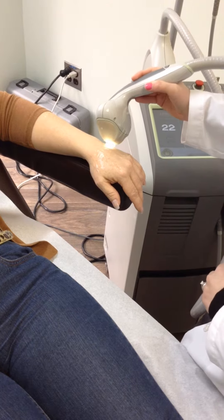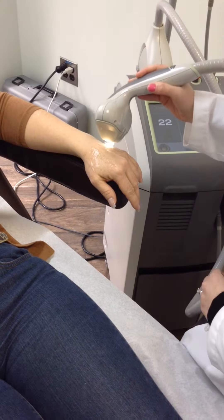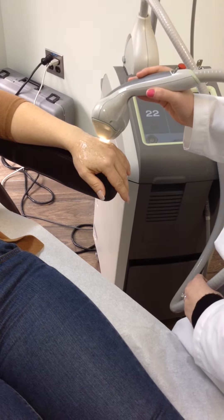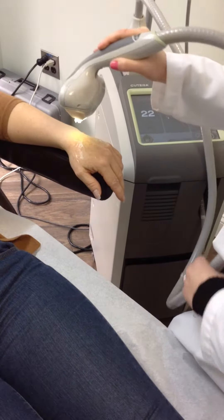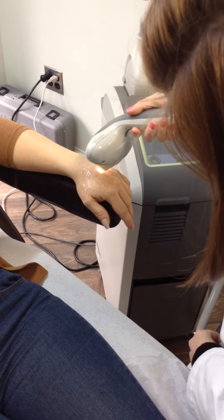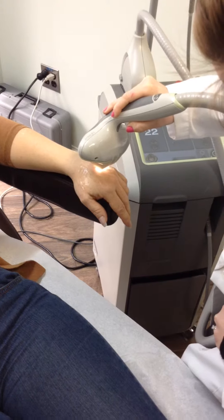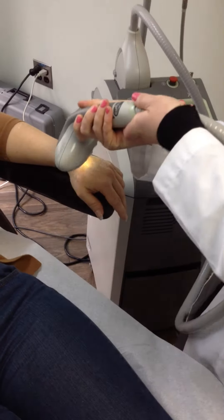Good afternoon. Today we'll be performing our limelight. The limelight is a brand name for the use of intense pulse light to remove unwanted blemishes on the skin. This could be applied to the face, to the chest, and whereas we're doing it on the hands today, you could apply it pretty much wherever there are any signs of sun damage.